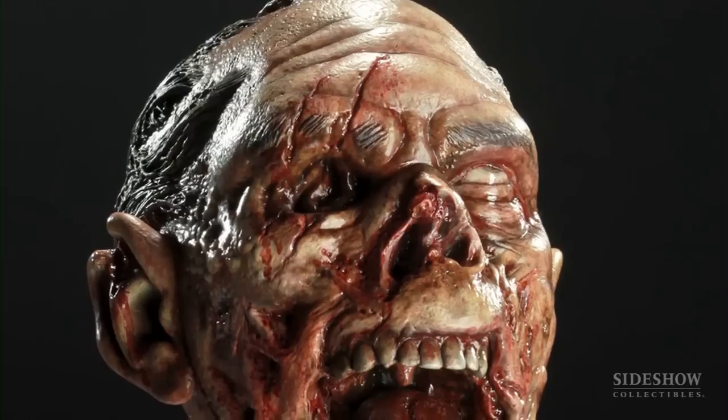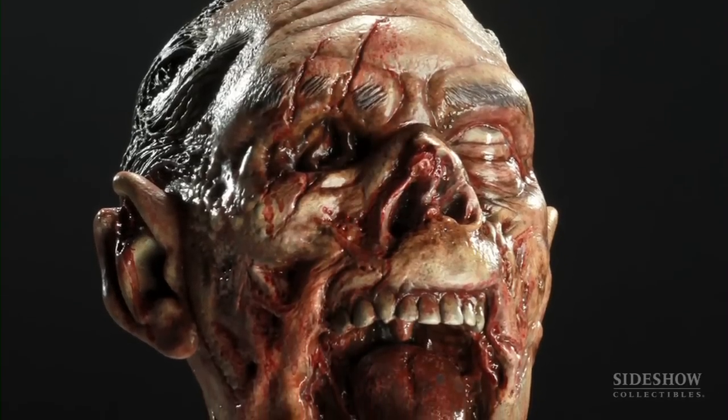The Dead Specimen Subject 687M is another in a line of horrific specimens from our Dead series of roughly one-third scale zombie busts.